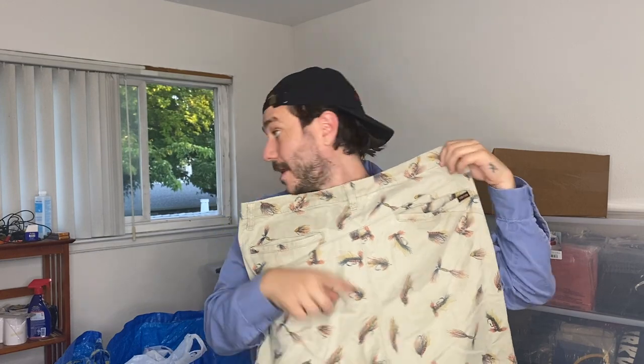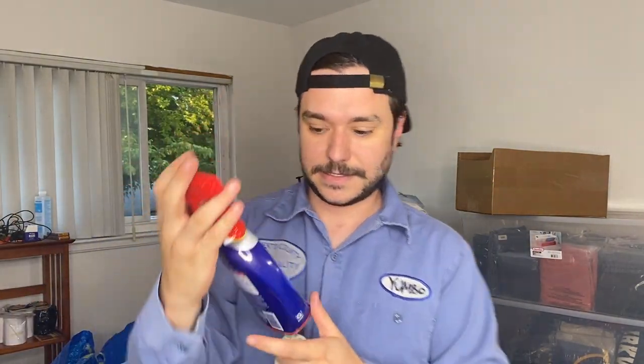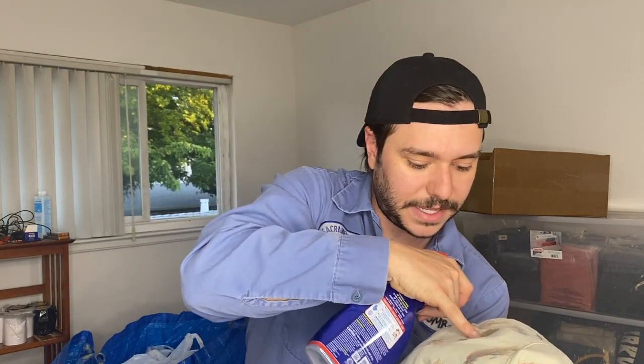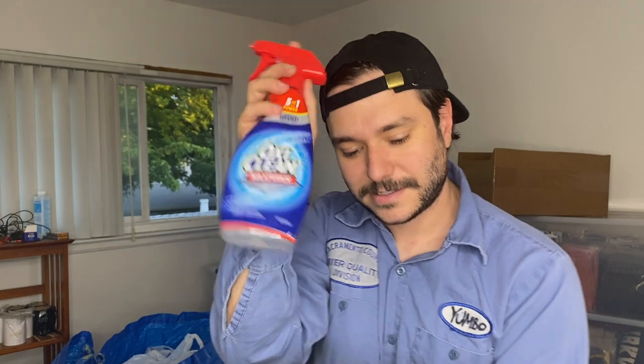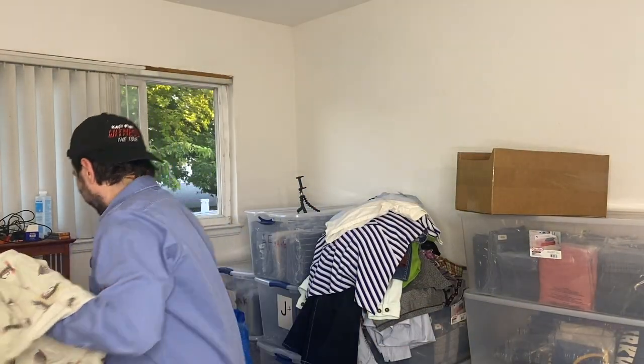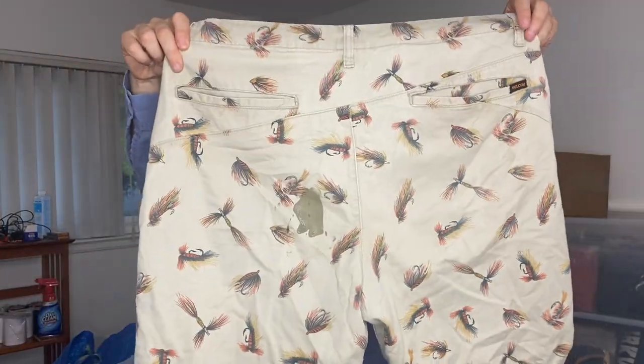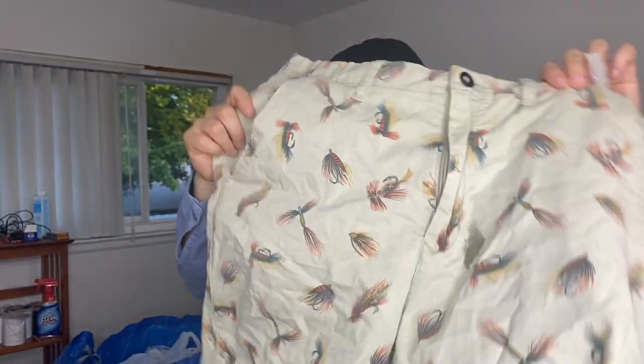For stain treatment, I use OxiClean Max Force — you're supposed to leave it on for up to a week. When I'm going through my pile from the thrift store, I do the smell test, throw it under the light, look for stains, and when it's got a stain I take this stuff. You rub it in with your pinky — OxiClean Max Force. This is the best stuff for stains. These Volcom shorts have little fly hooks on them, which is also why I grabbed them despite the stain.